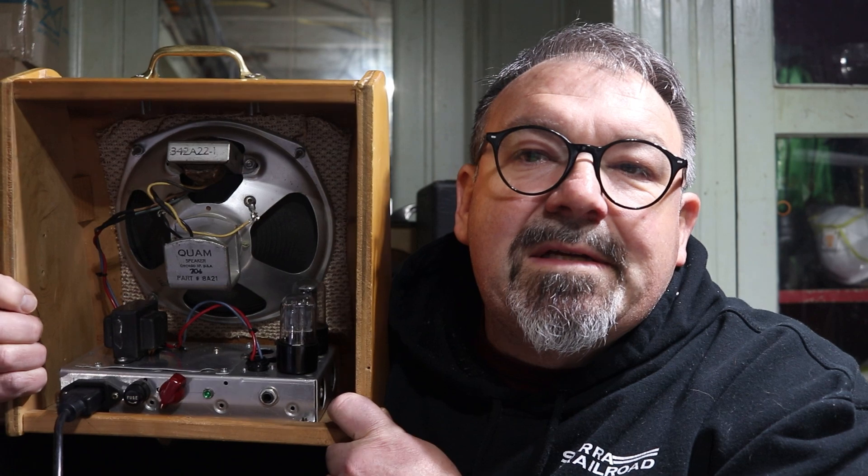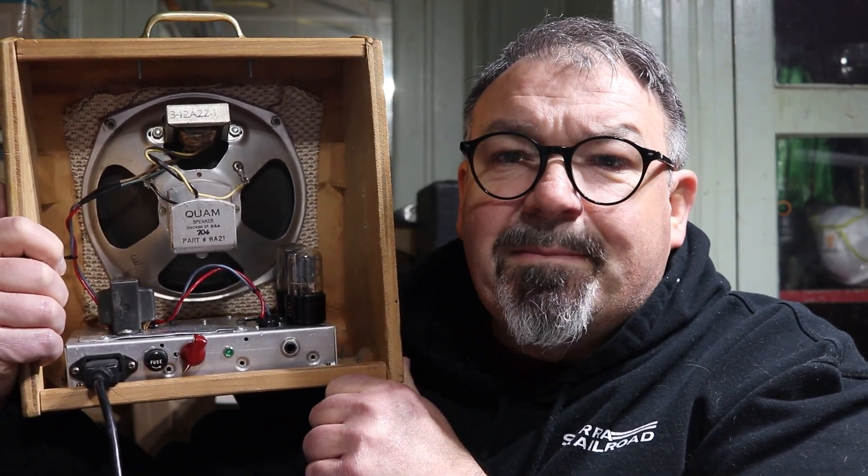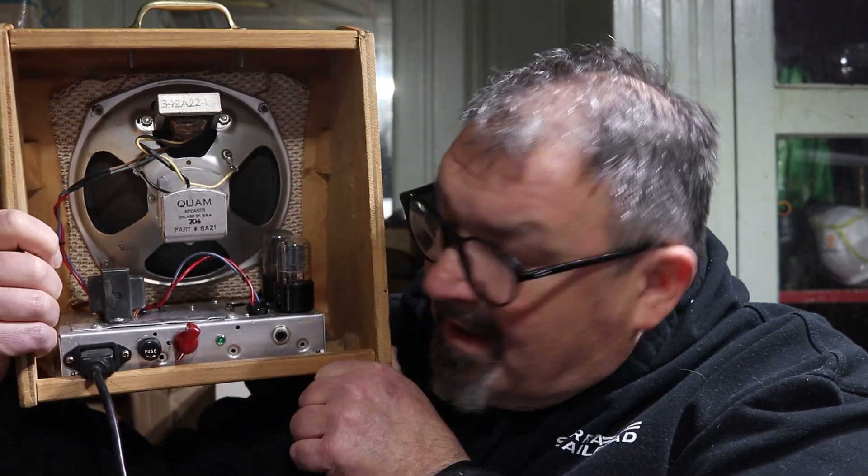The reason you only see a couple of tubes in here is precisely because of that small transformer — I did not want to stress it out with a rectifier tube. What I did was put a little full bridge rectifier in it. What that does is tighten up the sound just a tick, and it sounds fine. You really don't notice the fact that there's no 5Y3 or other tube rectifier in there. With that small transformer I'm trying to keep the load down to a minimum, and that's why I have two tubes.